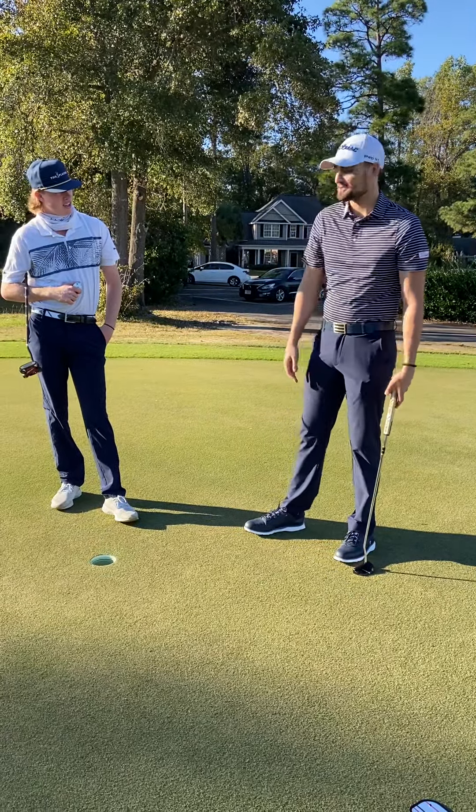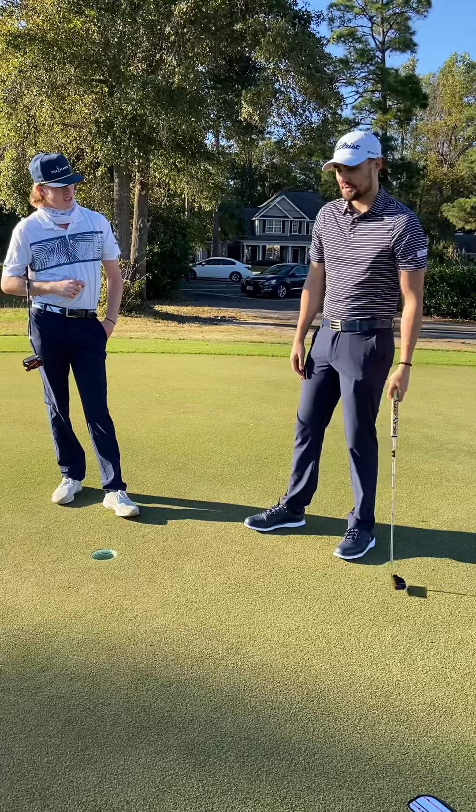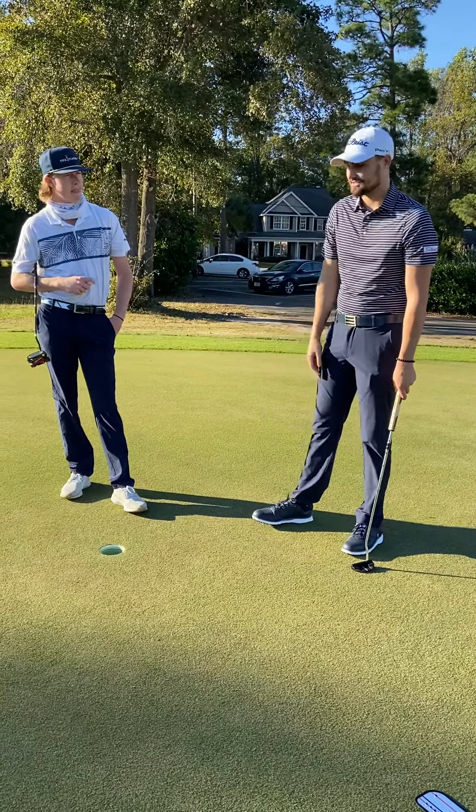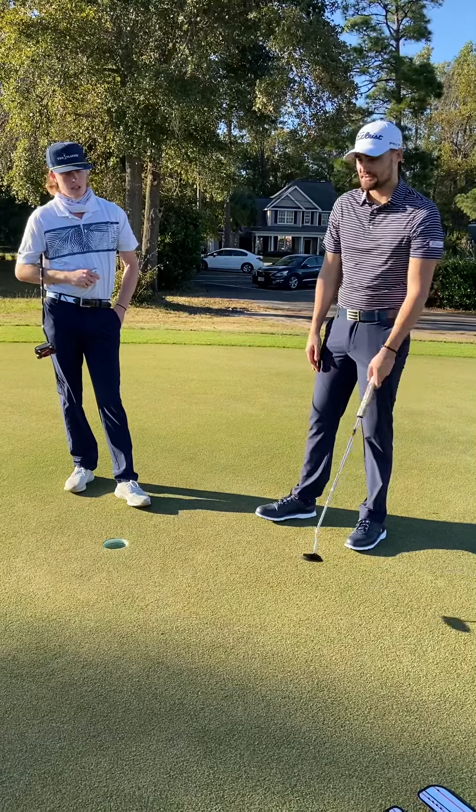I chipped them pretty good, practicing it alone pretty well, but my putting was not the best that day. I was definitely leaving the face open and trying to push everything to the left. I was also just misreading them maybe.